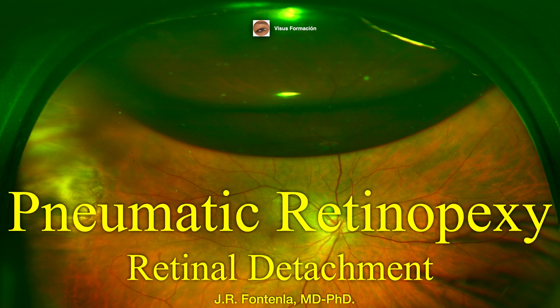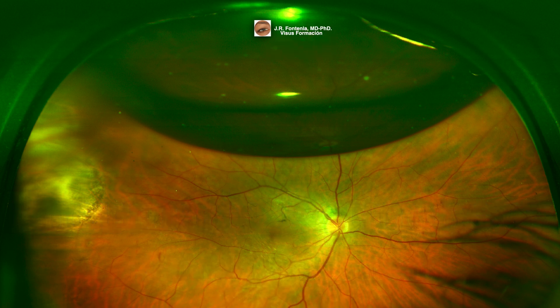Pneumatic retinopexy is a minimal invasive and non-incisional procedure for repairing retinal detachment in selected clinical cases. It consists of injecting an expendable gas and applying retinal cryotherapy or laser photocoagulation to seal retinal breaks. This procedure is associated with reduced morbidity, reduced cost, and faster postoperative recovery compared to pars plana vitrectomy and scleral buckling.